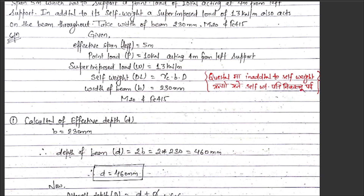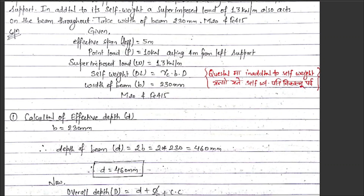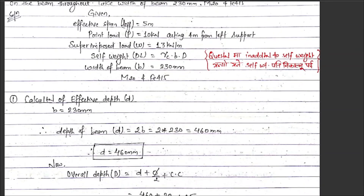The point load is 10 kilo Newtons and the superimposed load w is 13 kilo Newtons per meter. The self-weight of the beam is calculated as γ into b into d, where γ is the unit weight of concrete, and b and d are the width and effective depth of the beam.